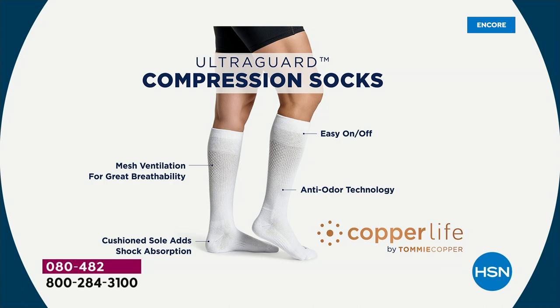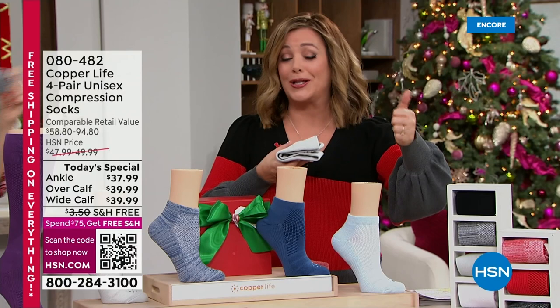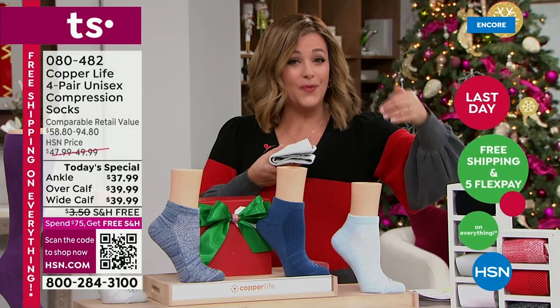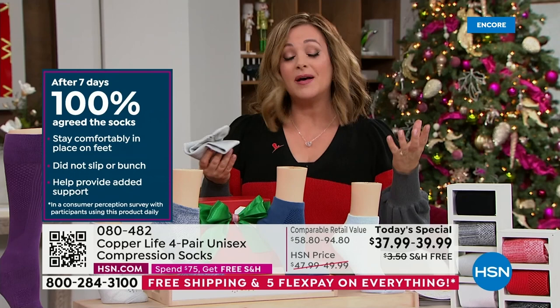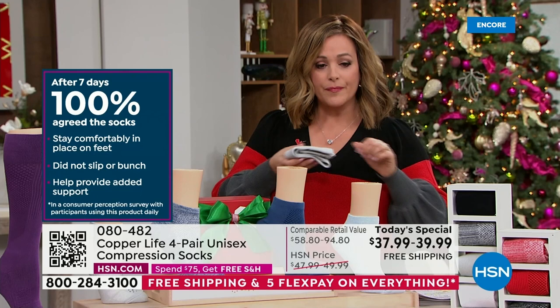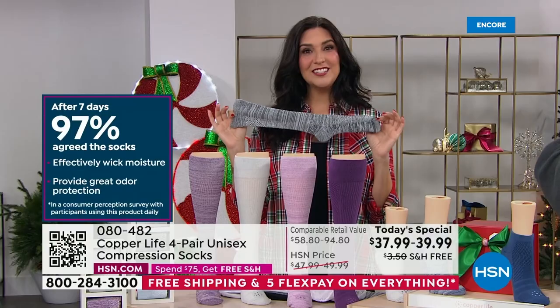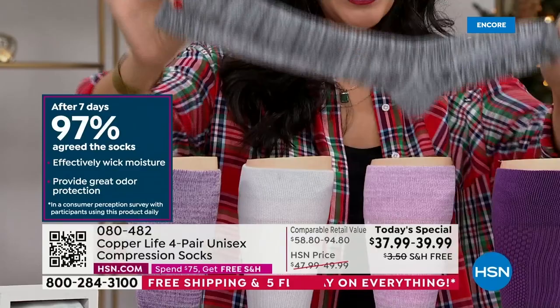I wear these even at home. I once spent a whole day barefoot in the kitchen making birthday cakes and my legs were in so much pain — no support. You're going to feel that relief. We've got consumer perception studies with near-perfect grades, and over 700,000 pairs sold since we launched three years ago. People come back for more. 100% of people agree these socks stay comfortably on your feet, don't slip, don't bunch up.